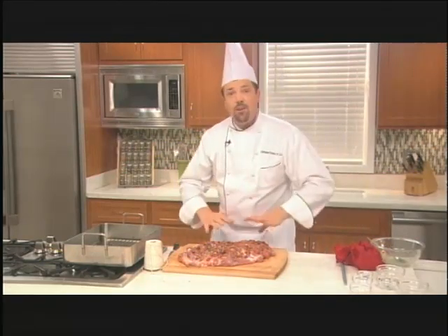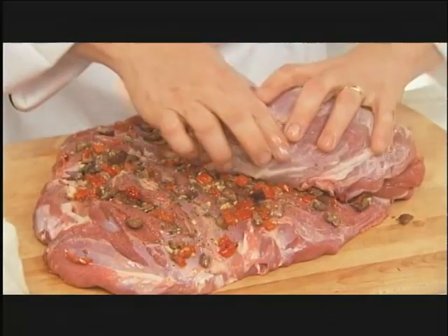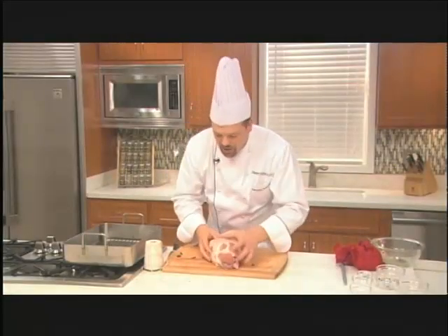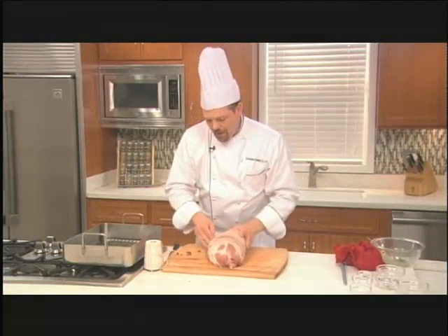Now what we have to do is roll up the leg. Very simply, I'm just going to take it and roll it just like so. As you do this, you're always going to lose a few little pieces out here on the cutting board — that's not a problem. When we're done, we're going to just scoot them right back in.